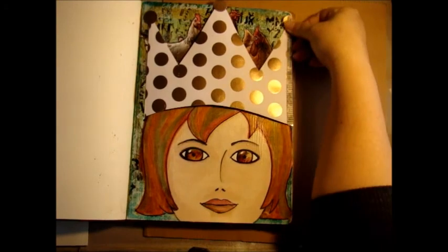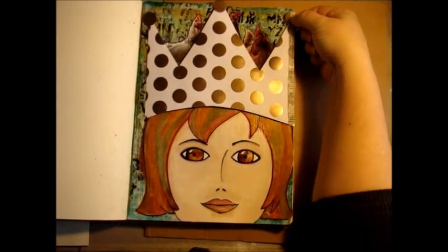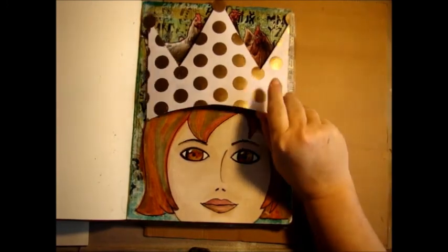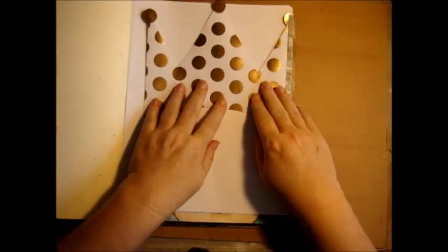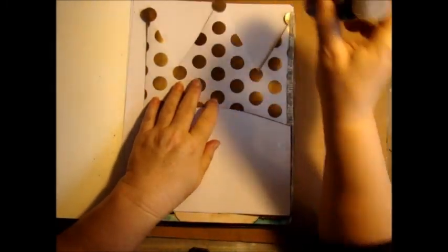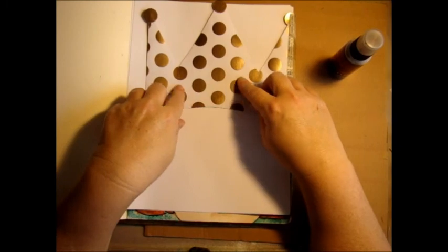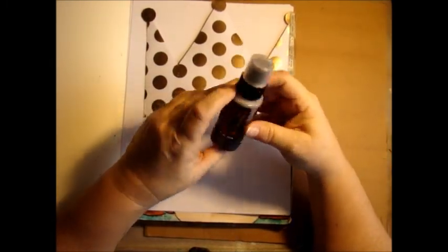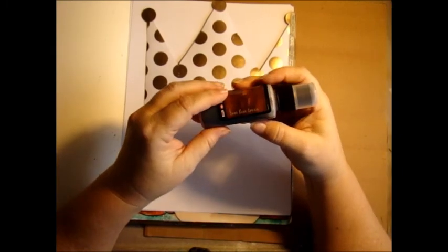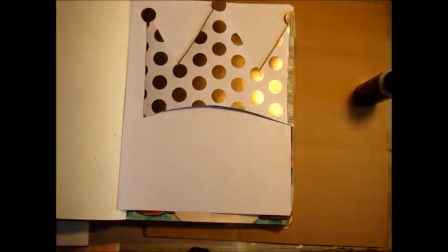I don't know how this is going to work - I've never really tried to do this before. But I'm going to put some paper underneath here. I'm going to use this gold foil paper that came in the January kit as a resist for the Lindy Stamp Gain Starburst Daubers. This one is the Cocoa Bean Copper, and this one is the Ponderosa Pines Olive.